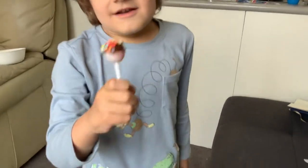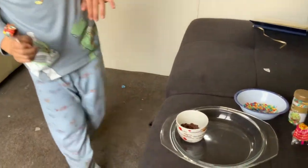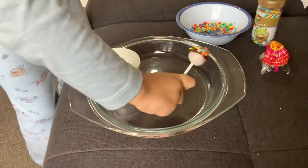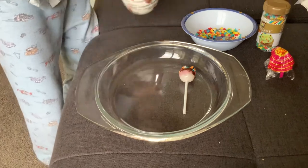There you go. And then do we leave it to go cold in the fridge? Yeah, for the chocolate to harden. So put it onto this glass plate.